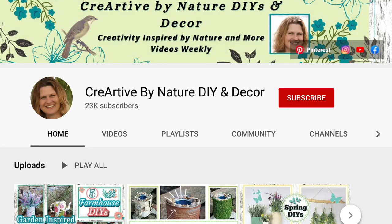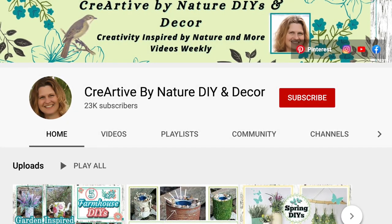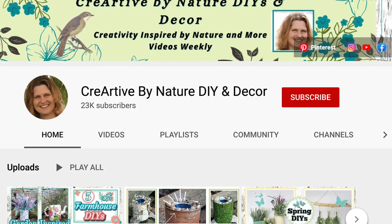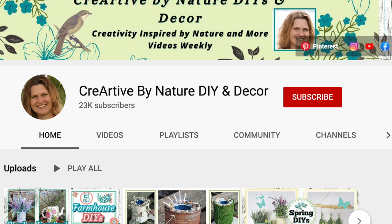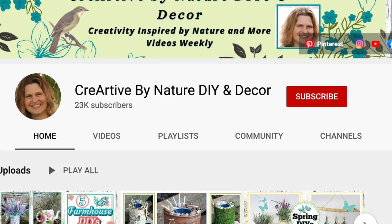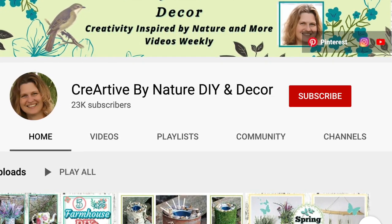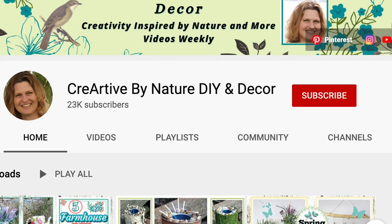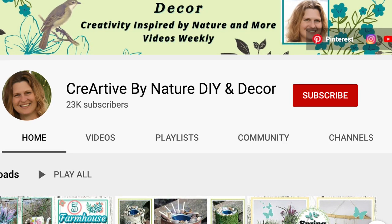For today's Wreath Wednesday, I'm collaborating with my friend Donna from Cree Artive by Nature DIY and Decor. She does some amazing and super cute DIYs including gnomes, boho, and nature-inspired projects, and she has some fun craft room organization videos. Please visit her channel, let her know I sent you — her information will be in the description box below.